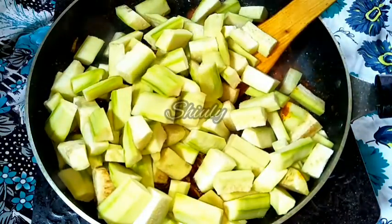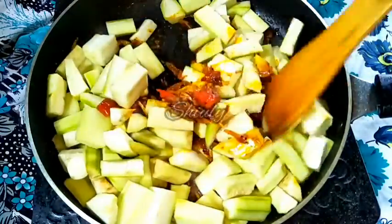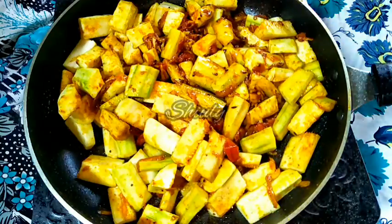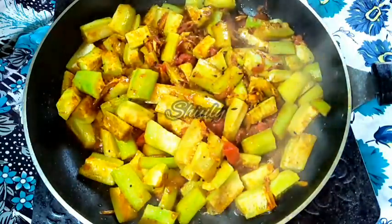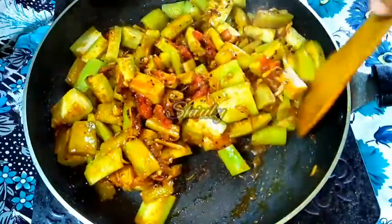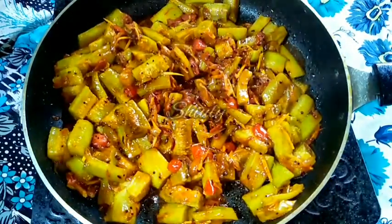Now it's time to add the tori, that means sponge gourd. I am adding the veggies here. We have to mix everything properly with our spatula — mix the veggies with the spices very nicely. In between we have to uncover the pan and stir the veggies to avoid burning from the bottom. We need about 4 to 5 minutes to cook the sponge gourd 100%.